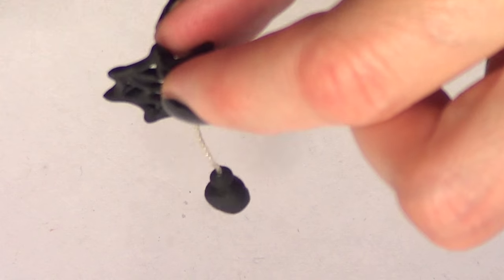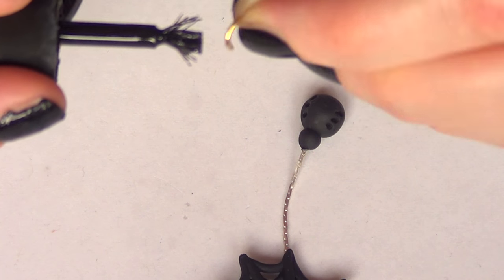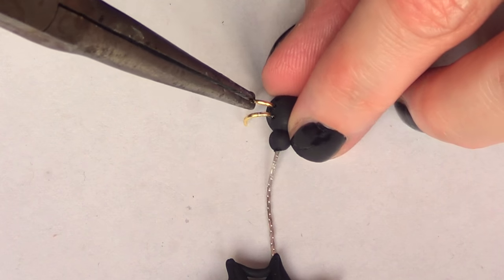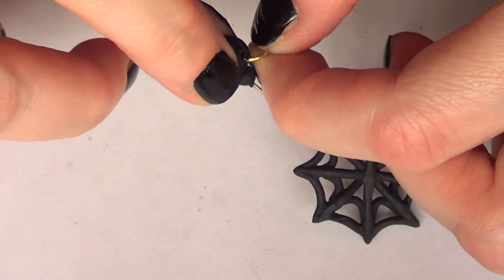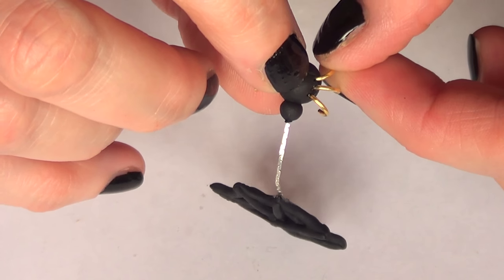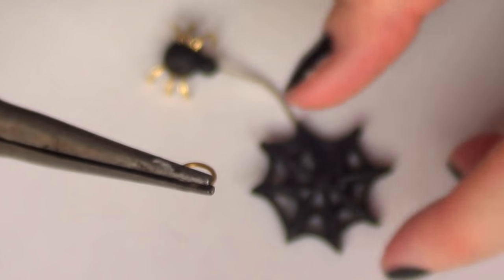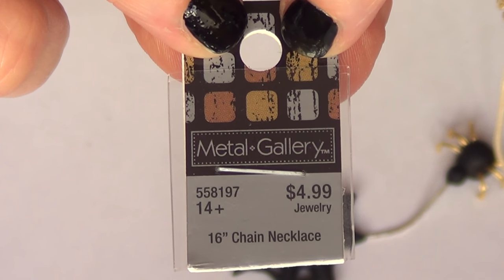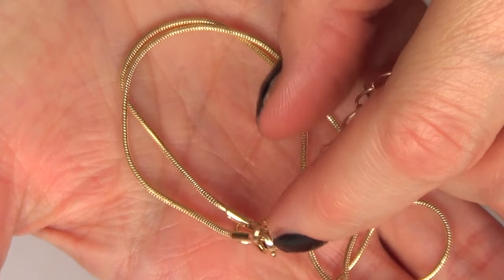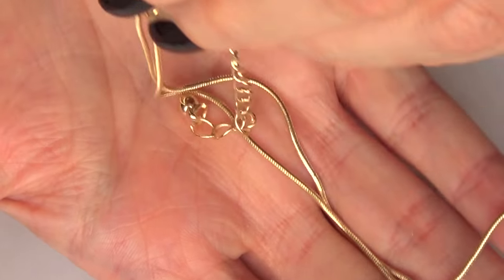For the spider legs, since we don't have them yet, I'm going to add some epoxy glue to my half jump rings and glue them back into those holes I made before baking. Then to make this a charm, I'm taking another jump ring. I'm also going to use this chain I bought at Joann's — it's a necklace that's ready to go, you just have to add the charm, so I thought I'd take advantage of that.